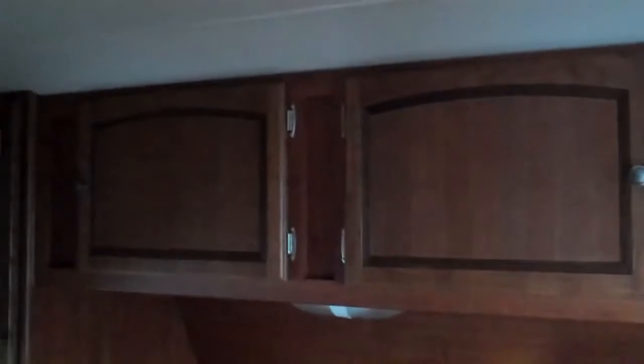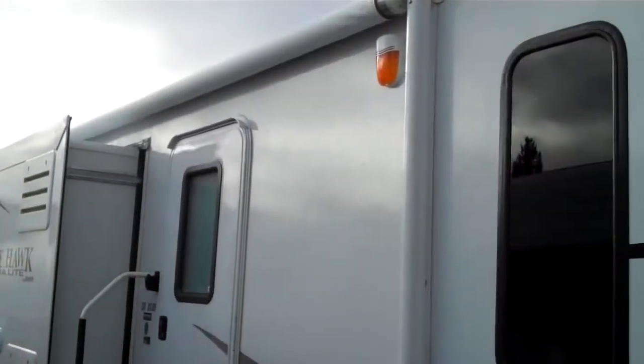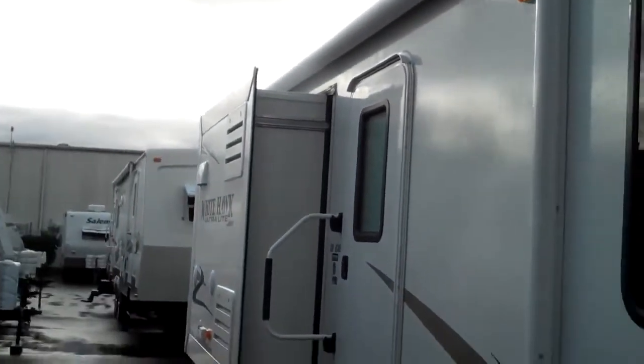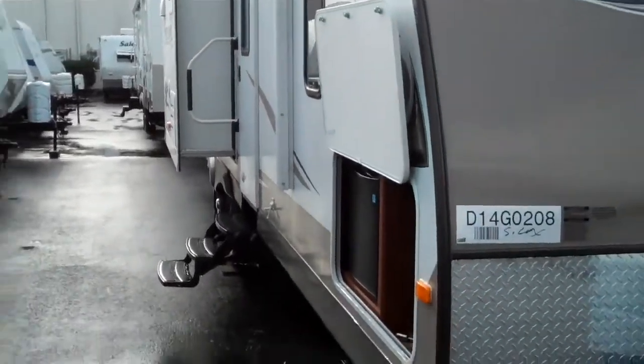We have a wardrobe with cabinets, lots of storage, a queen-size bed with nightstands, and there's storage underneath the bed as well. This unit also comes with a 16-foot power awning — really a super nice, lightweight unit and one of the new models from Jayco.